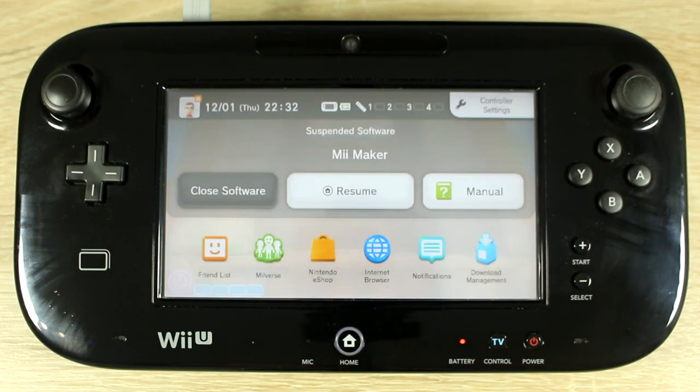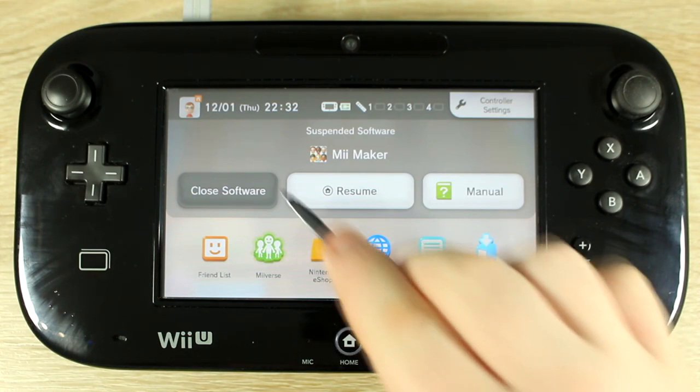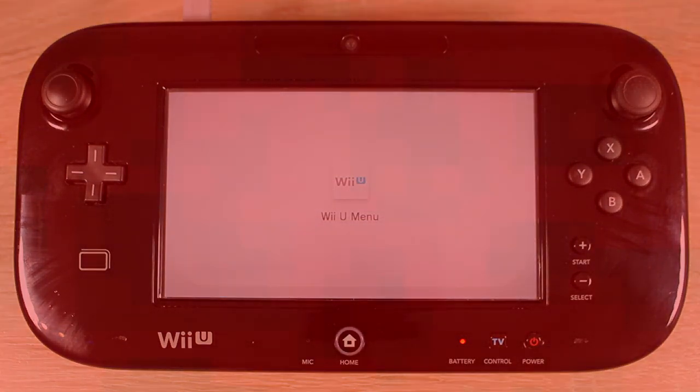When you're finished playing your game, save everything as normal, then press the home button and press close software. You'll notice that it doesn't prompt you a second time to close the software because this is running under Mii Maker.